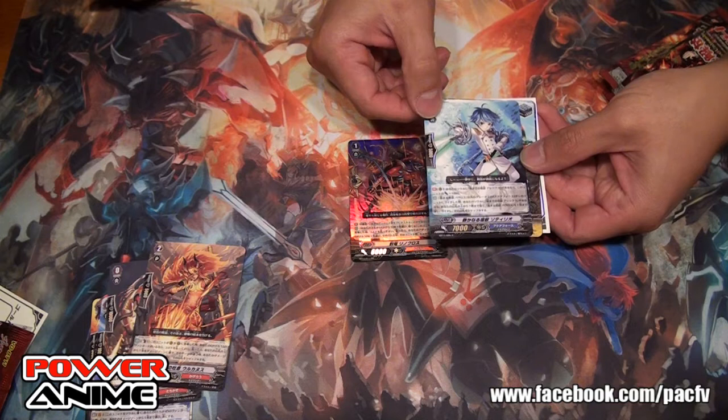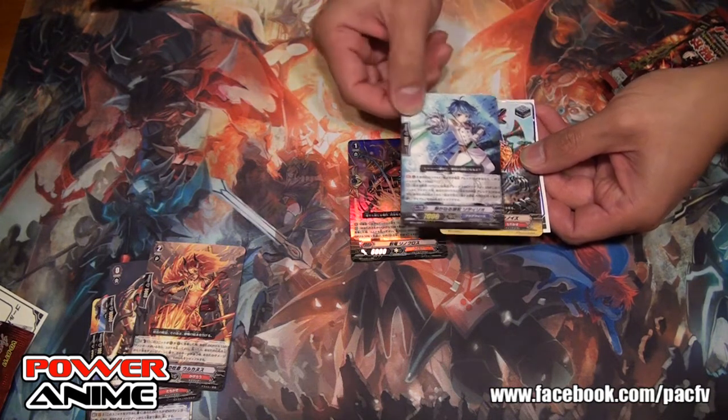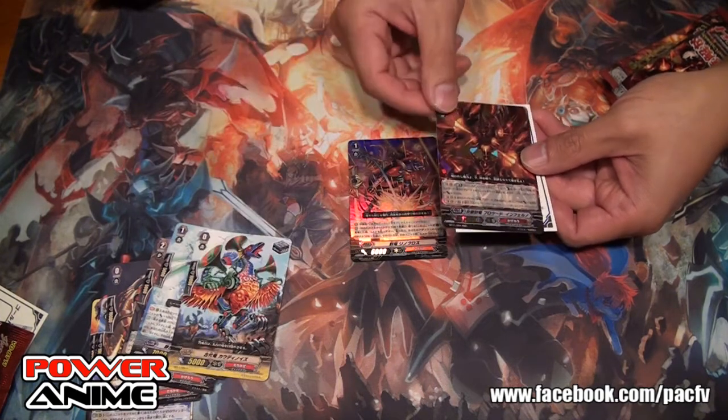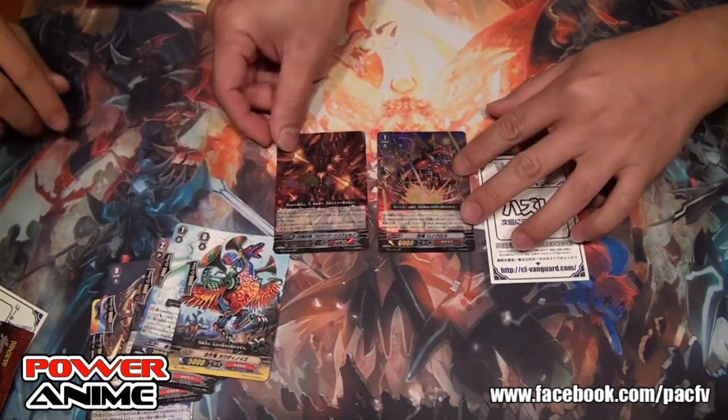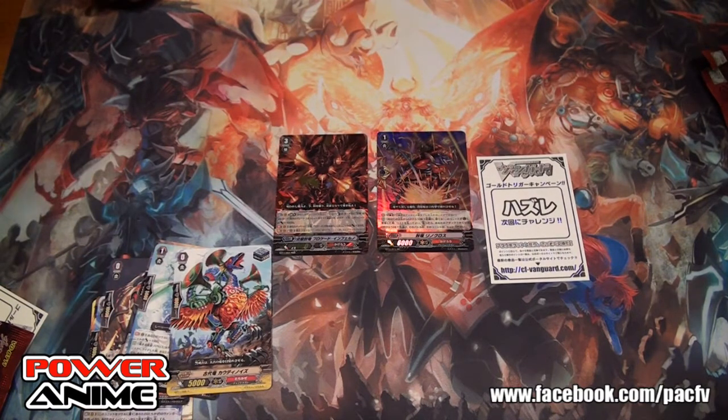There's a new chainride for Aqua Force — much needed. In the top two packs we pulled the Seal Dragon Inferno.